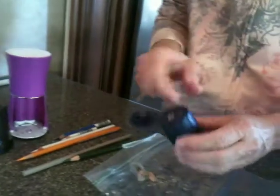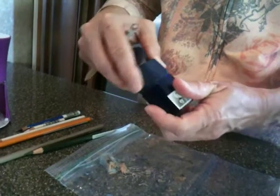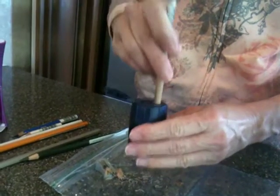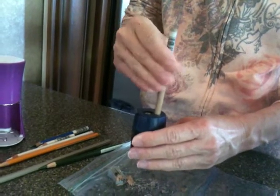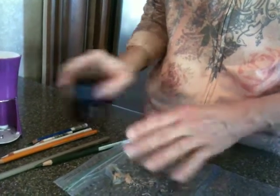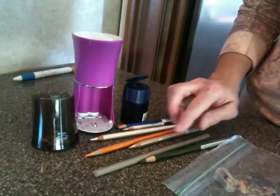Another type of handheld would be one that has a reservoir to catch your shavings. Once again, you will want to use the sharpener and the pencil straight up and down and use the twist and release motion. You can find all of these sharpeners on my website, JanelleJohnson.com.